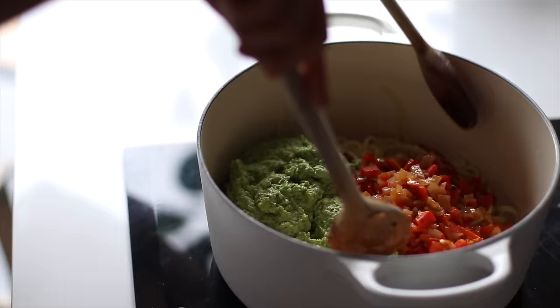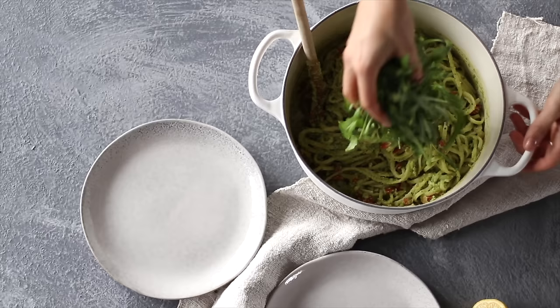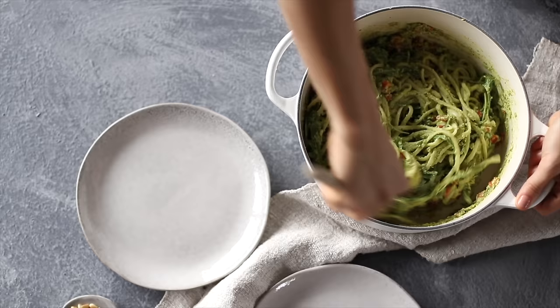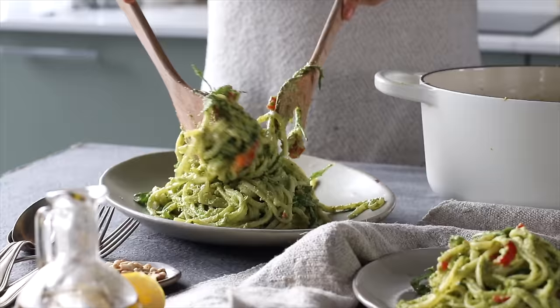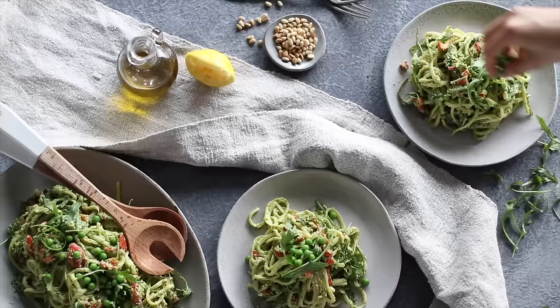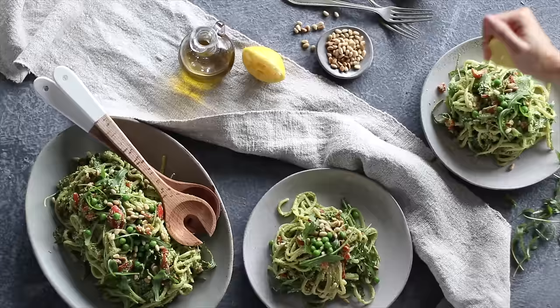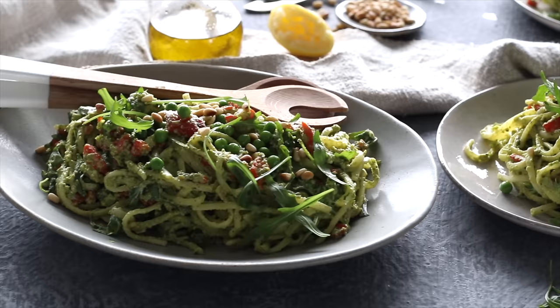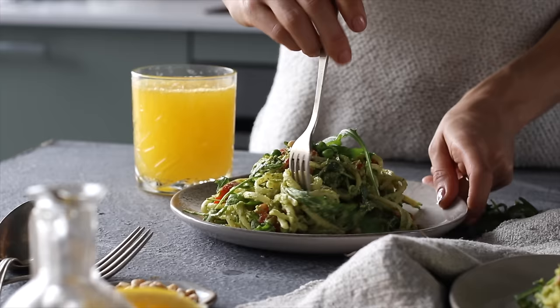When you've removed it from the heat and you're ready to serve it, that's when we're also going to add a couple of handfuls of arugula and give it a stir. Then plate it generously, top it with some fresh peas and some of those reserved pine nuts if you'd like, maybe a bit of freshly cracked black pepper or some freshly squeezed lemon, and that's it. This one is delicious both hot and also cold, kind of like a pasta salad, and leftovers taste incredible. So it's perfect to take for lunch the next day if you didn't finish it all in one go.